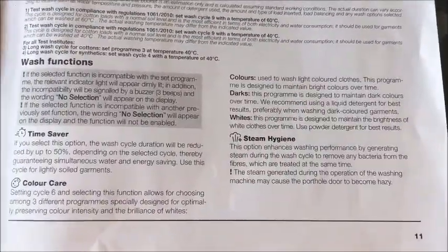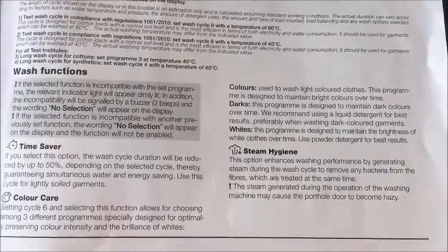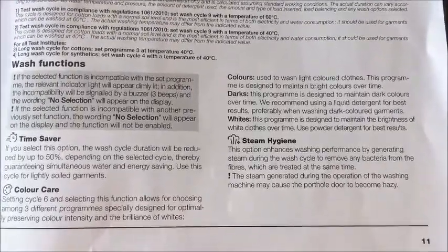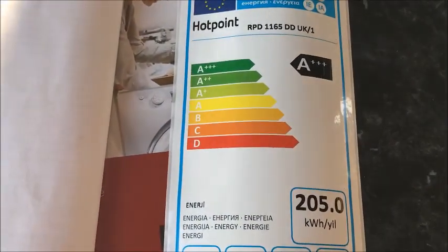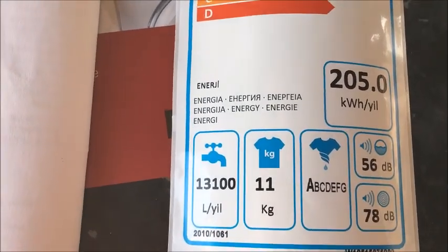What I find handy is that this washing machine comes with steam hygiene, which is very good if you've got anybody with eczema, allergies, or asthma in the family, as it injects steam into the garments killing unwanted bacteria. The rest of the guide covers troubleshooting issues you may come across while using the washing machine. It also comes with a little guide covering the A++ rating, the 11 kilogram allowance, and your instructions.